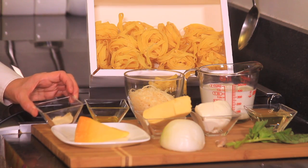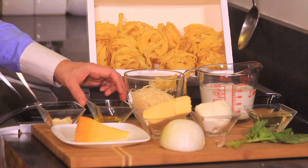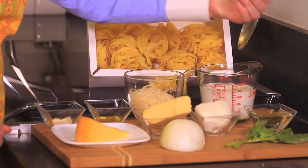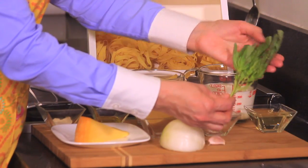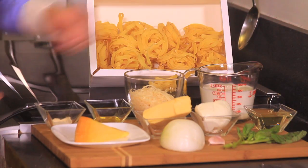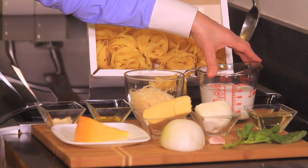We also need one tablespoon of white ground pepper, one tablespoon of olive oil, one quarter onion finely chopped, one garlic clove finely chopped. We also need some basil leaves, one quarter cup of white wine, one and a half cups of milk, salt to taste — and that's all we need.